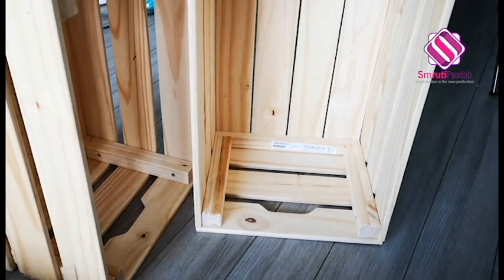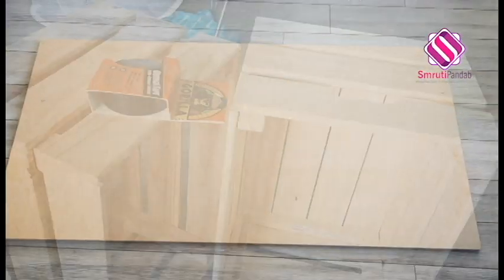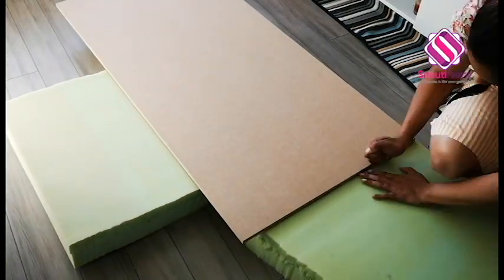I've used the wooden crate from IKEA as the legs of the bench — I already had those at home. I got this plywood for $12 from Home Depot. Now for the cushion, I have leftover foam from another project, so first I'll cut it as per the size of the board.